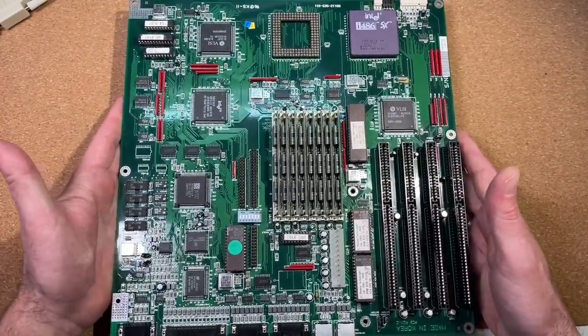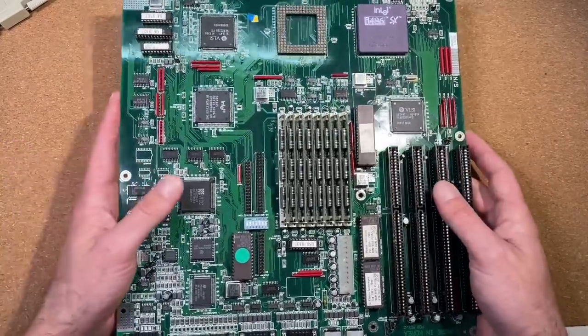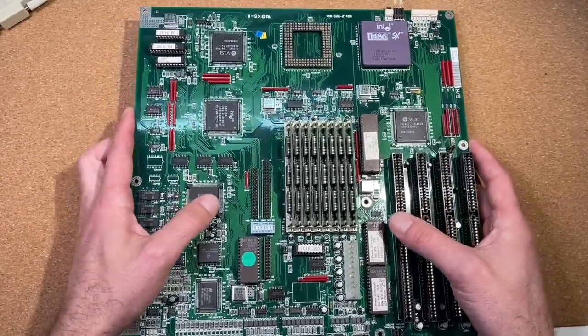We will have a closer look at the board, we will do some benchmarks, and take a closer look at some upgrade possibilities.